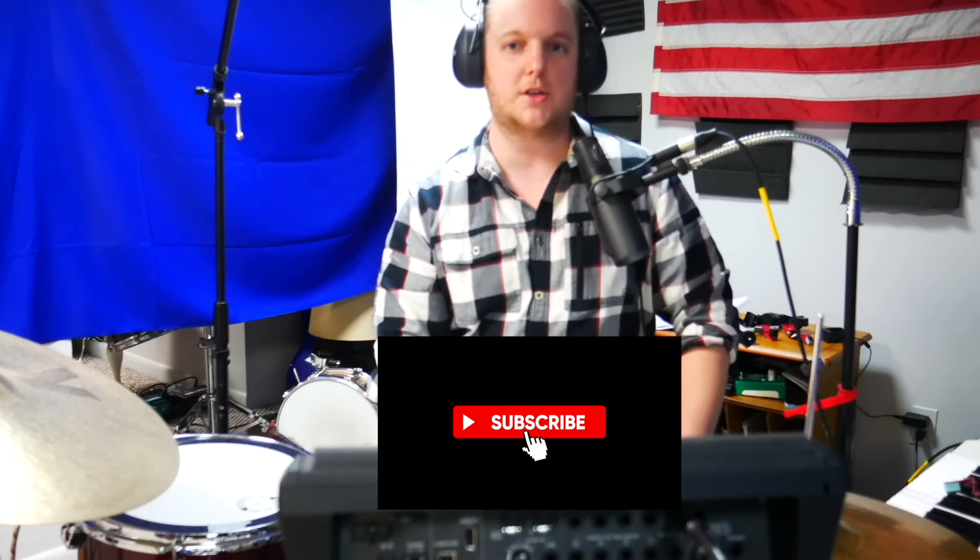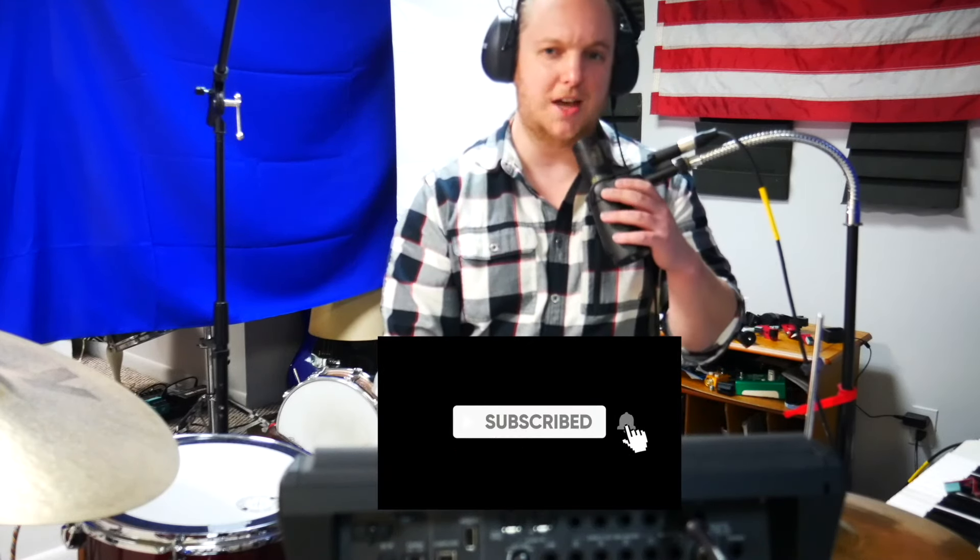Hello everybody! Welcome to my channel. My name is Rob and today we're talking all about using external triggers on the Roland SPD-SX Pro.